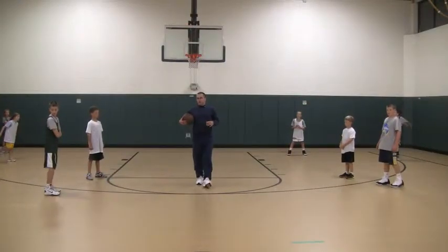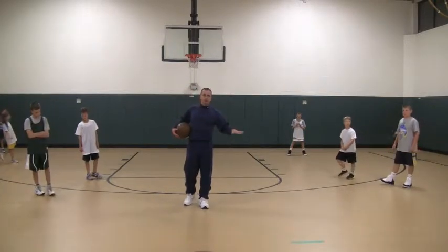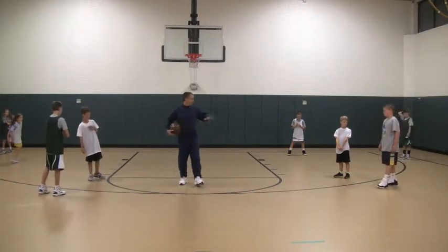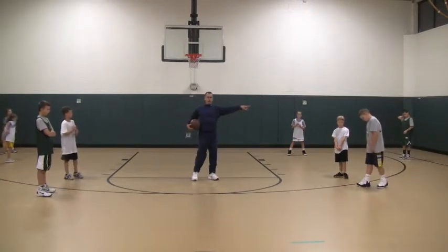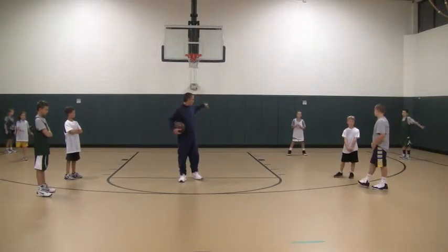Now we're going to get into the motion offense against defense. Against player-to-player, a man-to-man defense, we're going to have the green team and the gray team right here — so it's gray and green — against a white team that's going to play defense.